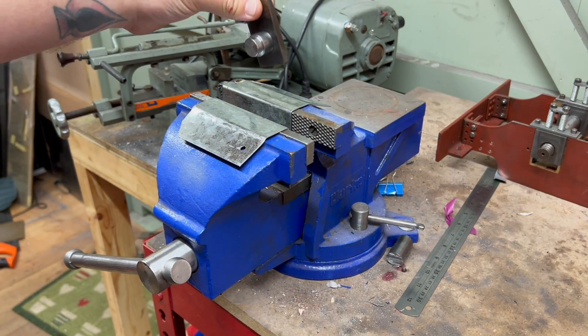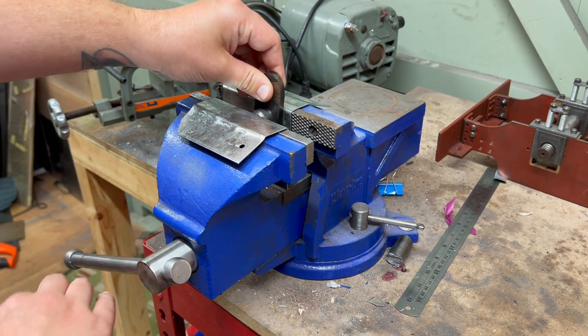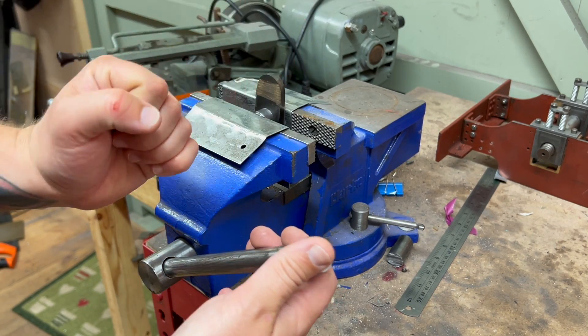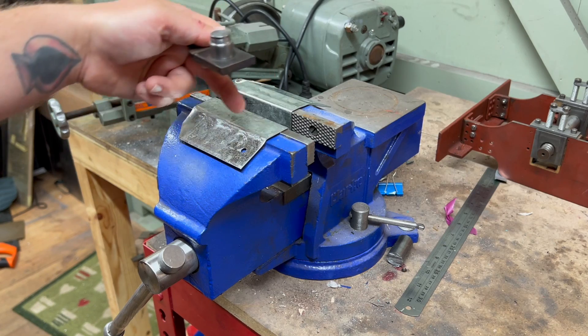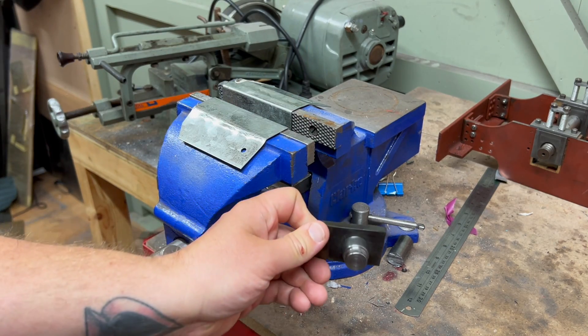Then dropping it in — holding it, not with my fingers — dropping it in here with the parts aligned properly and then squeezing it closed. I know technically I should probably be using an arbor press for this, but I don't have that, and Curly Lawrence suggests using a bench vise. I put some galvanised steel here to protect the parts against the serrations on the jaws, and it worked perfectly fine.